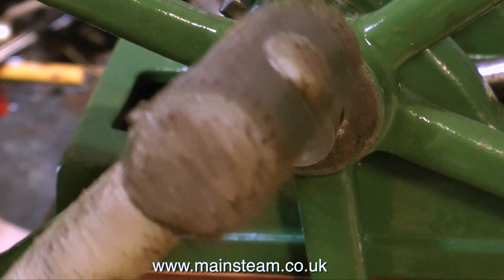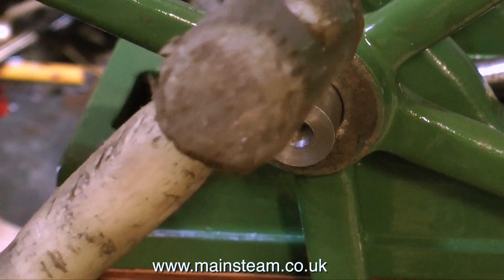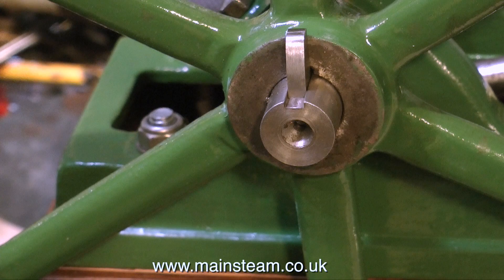With the key tapped into place with a soft hammer, you can see that the flywheel is not a tight fit. In the end, I had to use some shim steel around the flywheel, and now it fits quite well. I'll show this in some detail as part of the next episode.